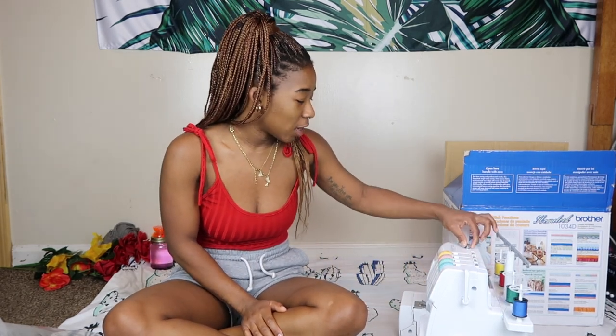Here it is — here's my unboxing. I just can't wait to start using this. This is a new journey that I'm embarking on, my sewing journey. I have a lot to learn and I'm gonna be patient with it.